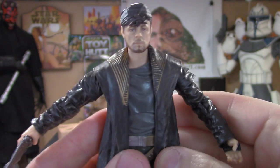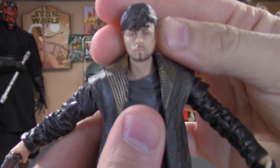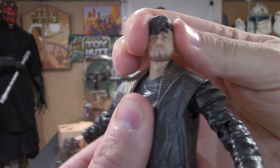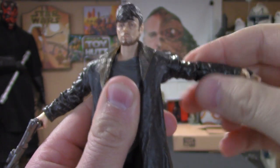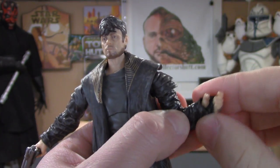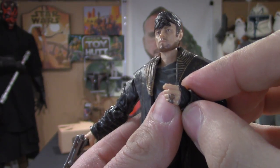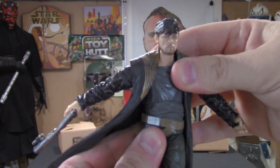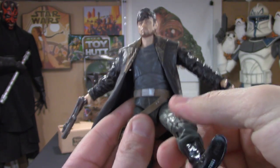Great paint job. So we'll jump right into the articulation. The head goes up and down — very tight joint there — and a little side to side, left and right, good movement there. The arms go up and down, 90-degree angle. Elbows do bend and swivel. There are wrist joints but because of his jacket there's a little bit of restriction there, but the hands do swivel. There is a waist joint that allows him to go side to side.